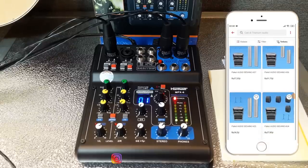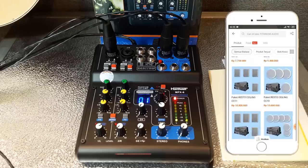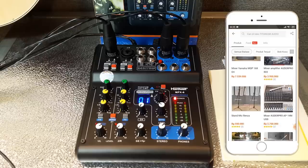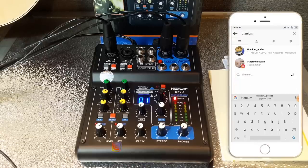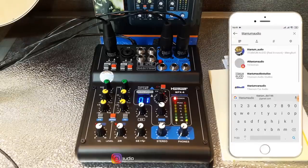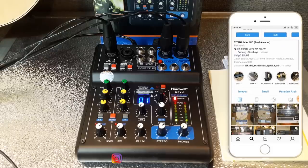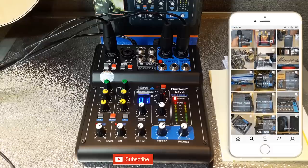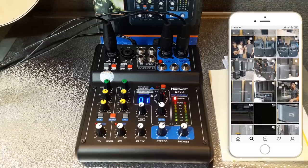Itu saja untuk review mixer Hardwell tipe MPX-6. Terima kasih sudah menonton video ini. Jika ada pertanyaan silahkan tinggalkan komen di bawah. Untuk pembelian barang, teman-teman nanti bisa langsung cek di Bukalapak saya. Tetap subscribe di channel Kohendra — supaya saya memberikan konten yang lebih bermanfaat lagi. Seperti biasa, jika ada koreksi atau masukan, teman-teman juga bisa tinggalkan komen di bawah. Akhirnya, saya Kohendra. Thanks for watching.